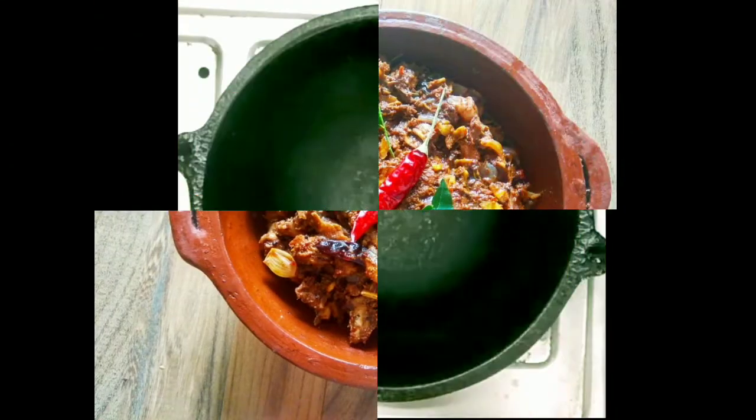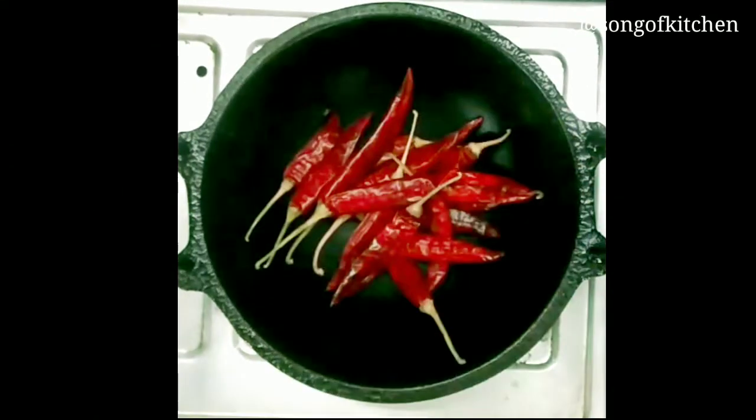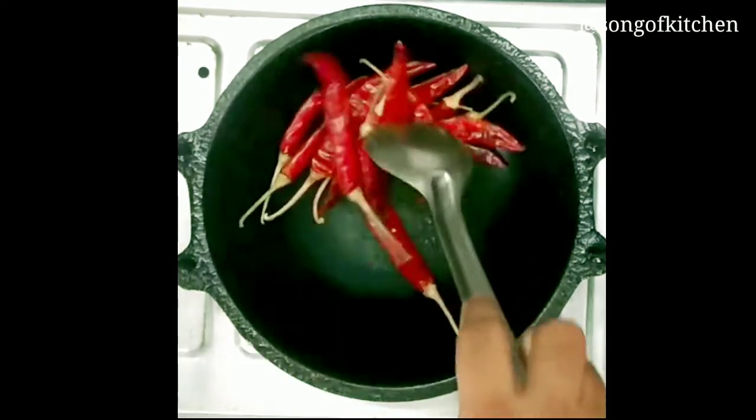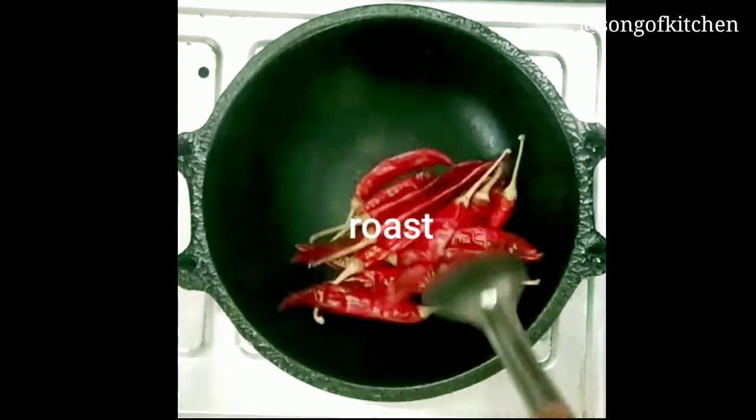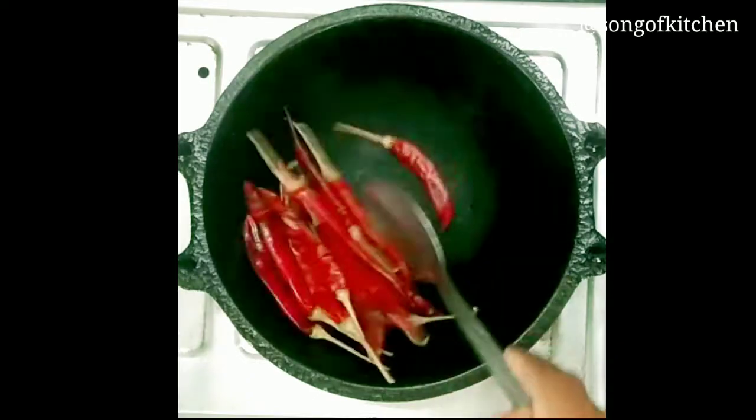Hello, hello everyone, welcome to Song of Kitchen Leggings. How are you doing? I am a good girl, you know.